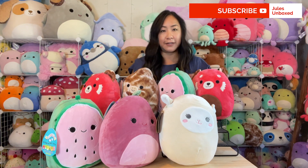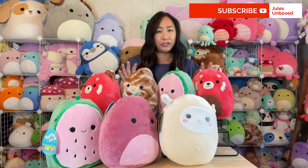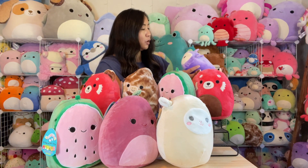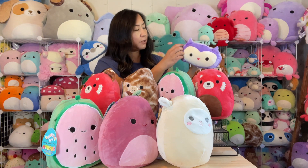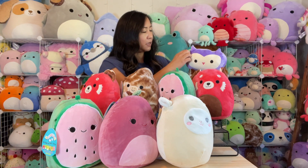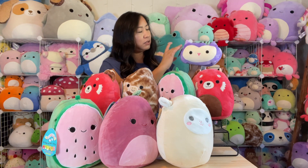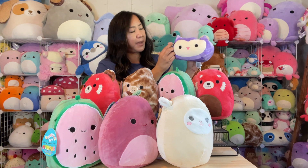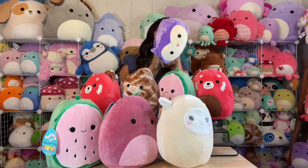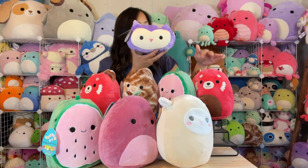Let's see if the last one in this set is a rare one — so far I haven't seen anything too rare or anybody I don't already have. Last but not least — it looks like a stackable, but an 8-inch stackable! This tag says her name is Holly, and she's a cute little owl. This squad had a fox, unicorn, panda, penguin, and kitty. She was made in February 2019.